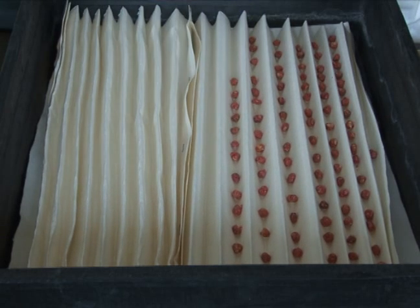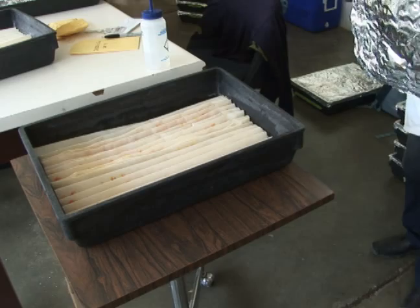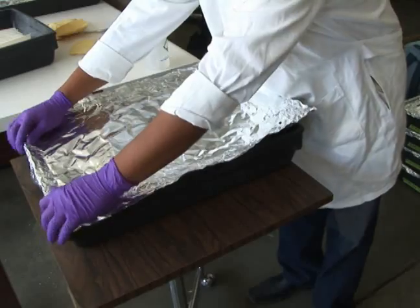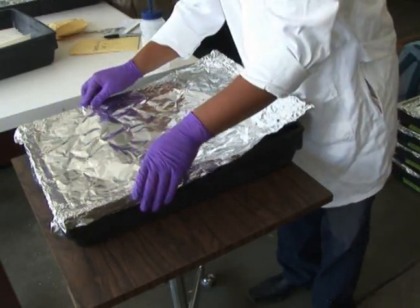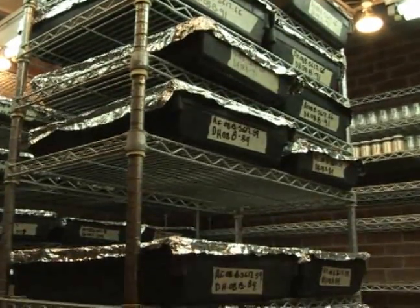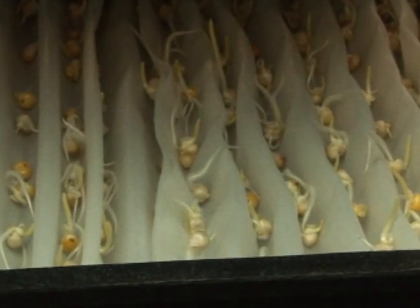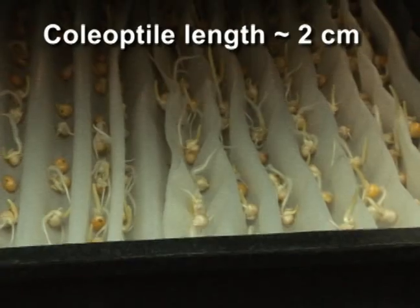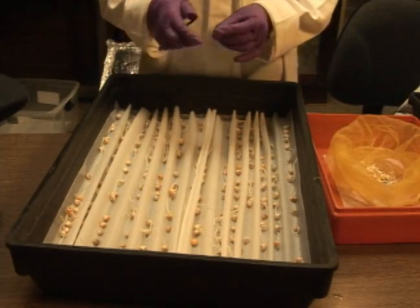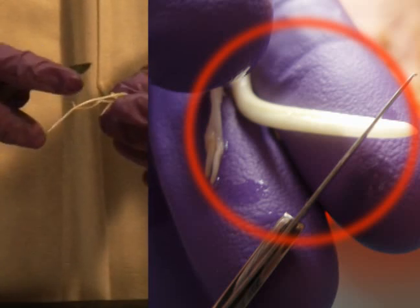A fungicide treatment is applied to the kernels and they are placed in trays for germination. Each tray should be clearly labeled with an entry number. The trays are covered with slightly perforated aluminum foil to simulate darkness. The kernels are allowed to germinate for two to three days in a room kept at approximately 26 degrees Celsius and moderate humidity. The trays are checked daily and moisture is applied if necessary. The seedlings are ready for colchicine treatment once the coleoptile is approximately 2 centimeters. Mesh bags and plastic labels are prepared, and seedlings with the correct coleoptile length are taken from the tray. The tips of these seedlings are cut to ensure greater penetration of the colchicine.